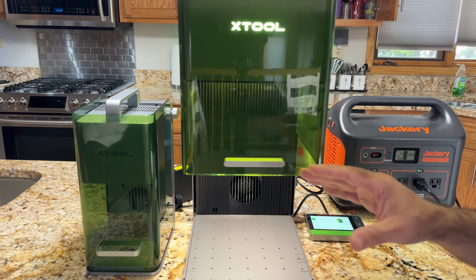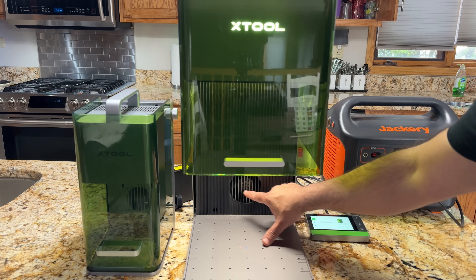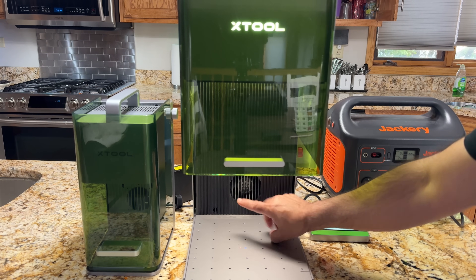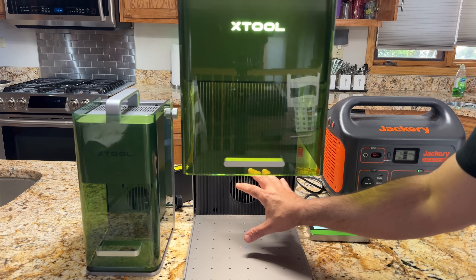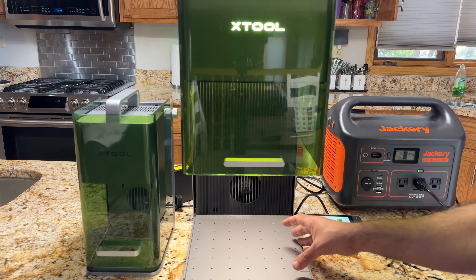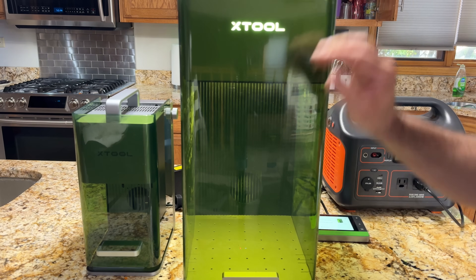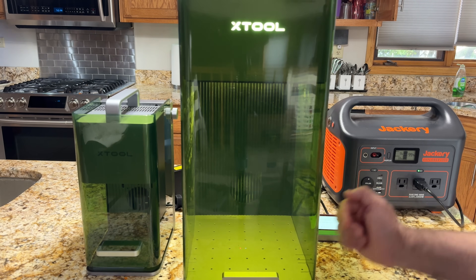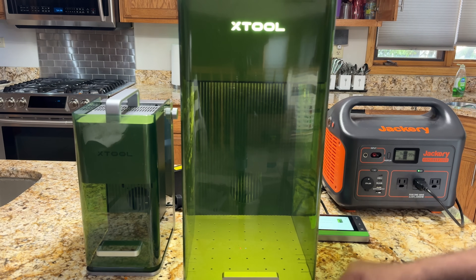Compared to a traditional fiber laser, one of the things I like about the F1 Ultra is the fact that it has an extraction system, which you don't have in traditional fiber lasers. There's nothing drawing the material being engraved in a traditional laser setup — you actually have to have a hose connected to the side of it. Not only that, but it also comes with a shield. This protective shield allows you to engrave and it's eye safe — you can see all the way around your laser as it's engraving and appreciate the work taking place.